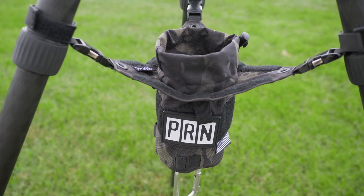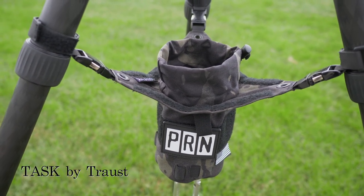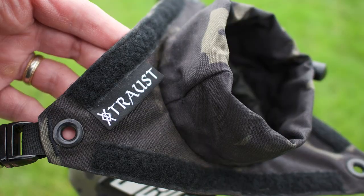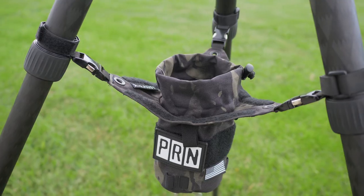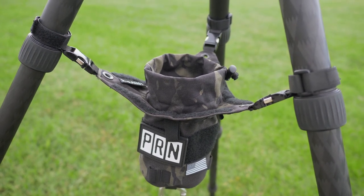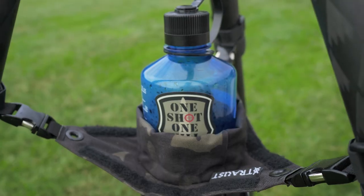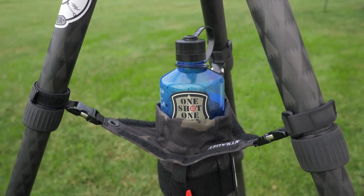The next product is the Task by Trost. Now this thing is pretty cool. It looks like just a simple cup holder, but there's actually quite a bit more to it. Obviously it is a cup holder — your big thermos bottles like from Yeti or a 1-liter Nalgene bottle will fit nicely right in there.